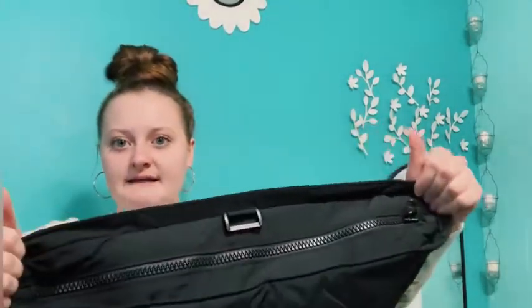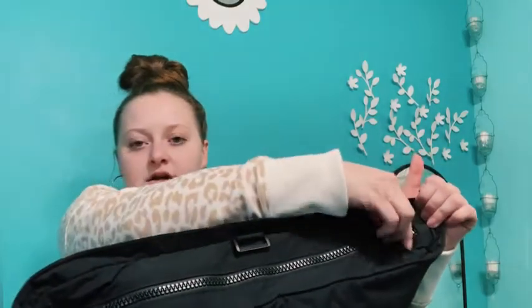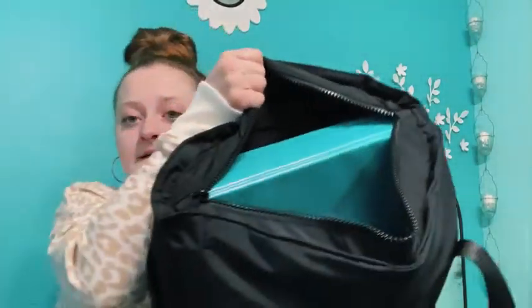Here's the big zipper — great quality by the way. I think I got this bag off Amazon for around $30 to $32, which is really reasonable in my opinion. That's why I got it, and it holds a lot.